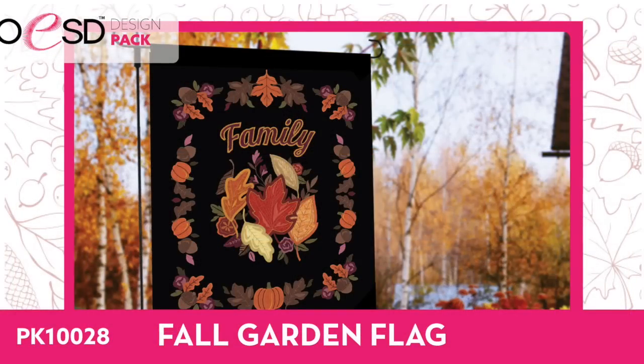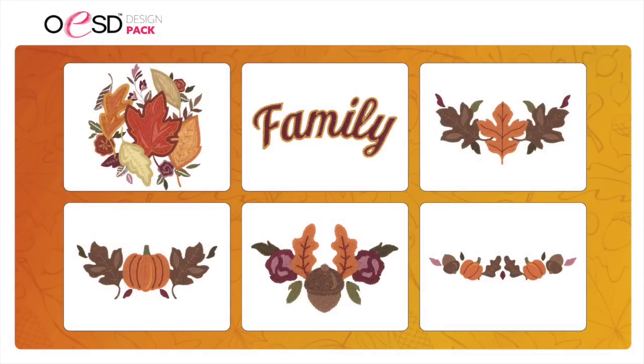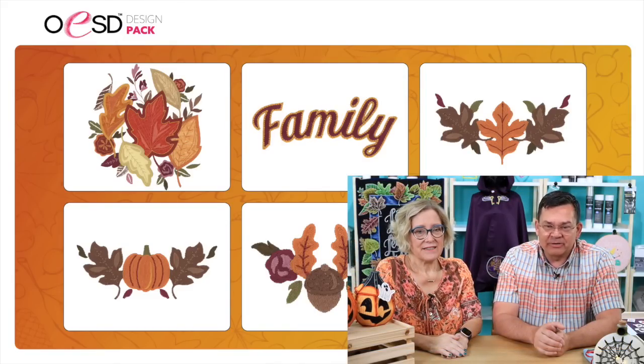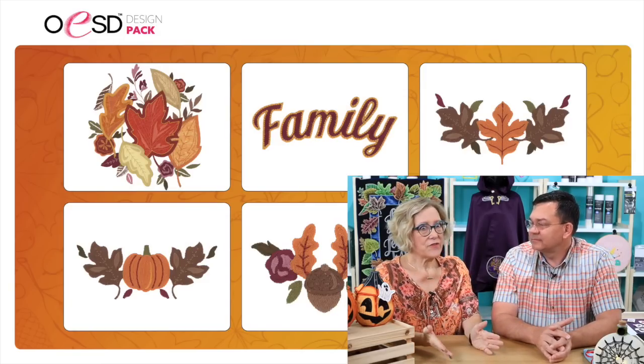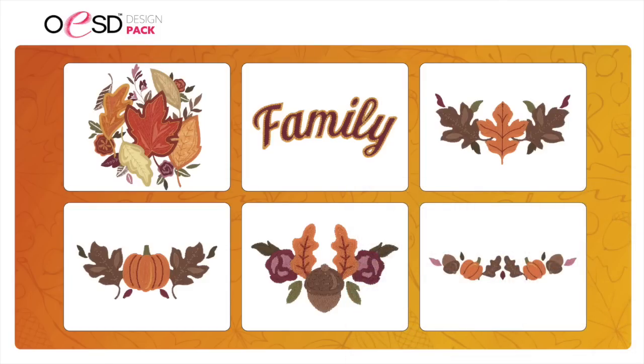Then the fall garden flag — this is the third in our series. There's appliqué in the center design, so it goes really fast. You can use whatever fabrics or Lux Barker vinyl for your appliqués. The word for this series is 'family,' in that same beautiful font our digitizers created. I love that these are all individual designs, so if you don't want all of it on your flag you don't have to, and you can use those designs for other things — like around a border on a t-shirt or sweatshirt collar.